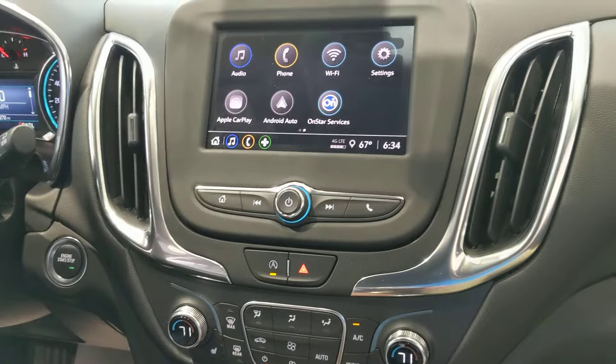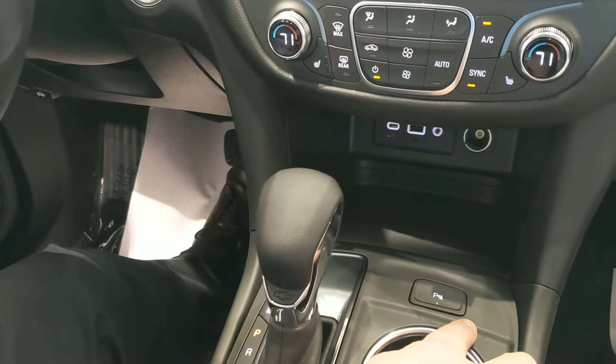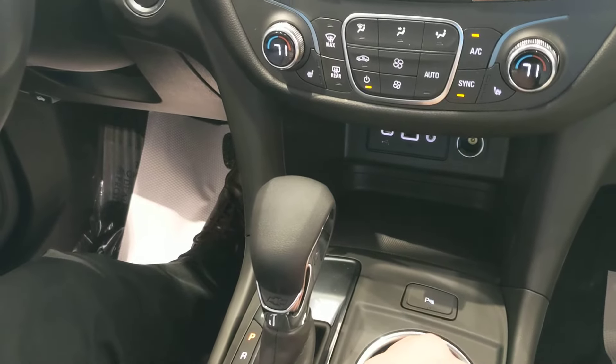If the beeping gets a little frustrating for you when you're backing up into stuff or keeps going off, you can do a quick on and off for your cross traffic alert and beeping.